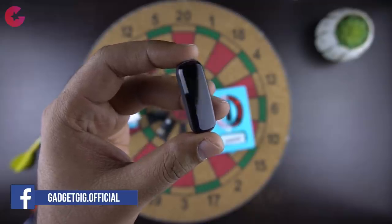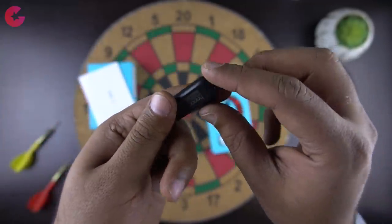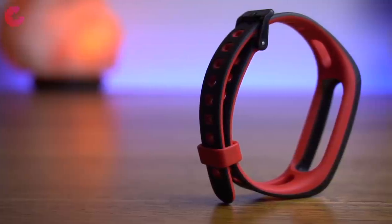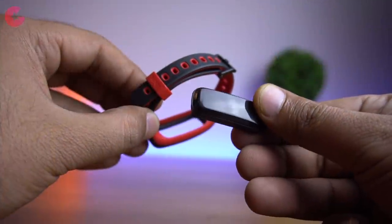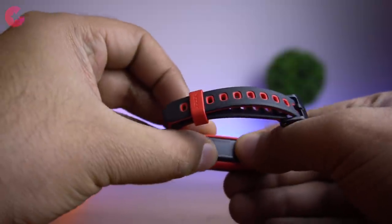The module has a 0.5-inch plastic OLED display and there is a one-touch button on the front to navigate. As expected, this smart band doesn't have a heart rate sensor. Then we have the strap — it's a two-tone strap and the one we have here is the black and red combination. The smart band will also be available in green color, and in China it is available in a few different colors which look really sporty. To attach the module you just need to push it in and it snaps right in, similar to what we've seen in the Mi Bands.